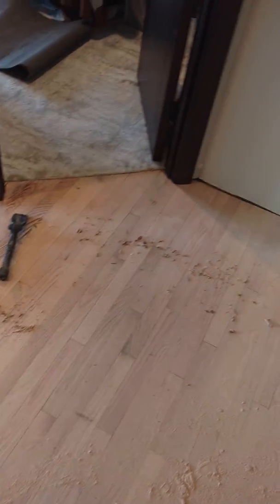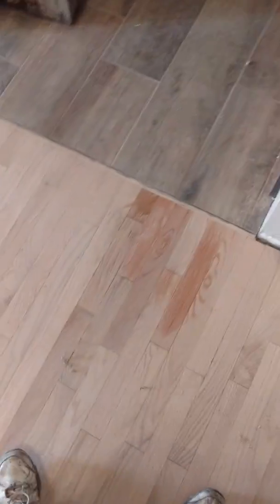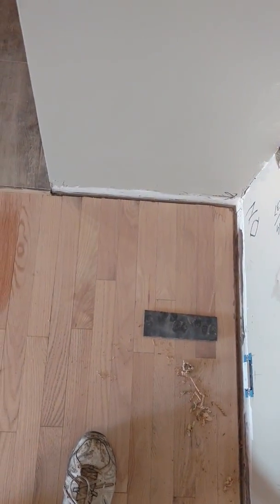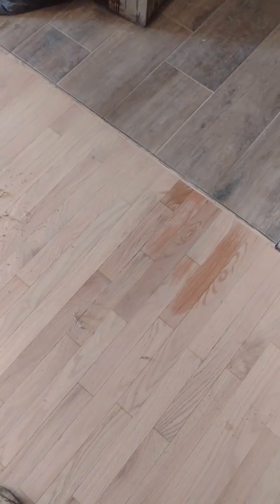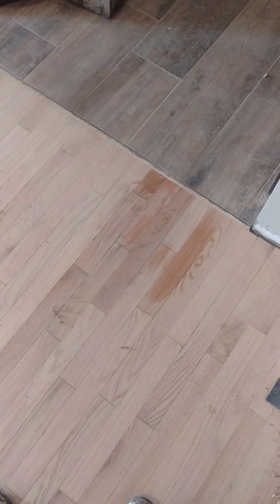It usually comes out good, but I'm trying to get away from having to hand sand, which is most of the work. I'm testing whether I can skip the hand sanding step. Stay tuned.